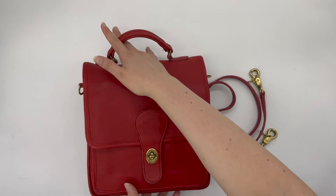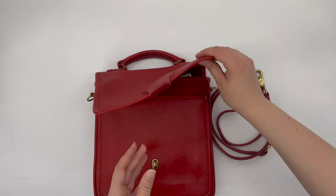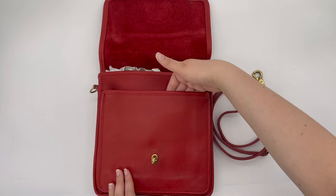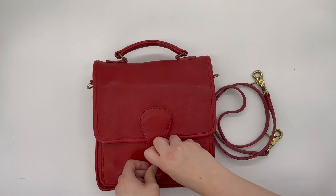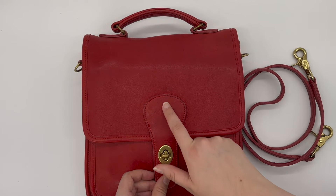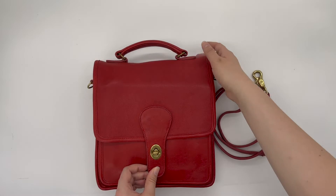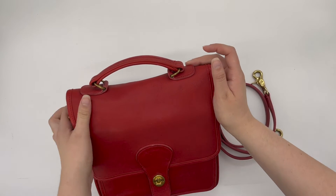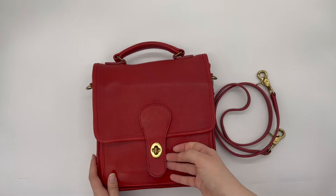It does have a pocket on the inside. Opening up the turn lock — it has a slip pocket here in the front. This bag is in pretty good condition, but it does have some spots, a little bit of color variation or faint spots on the front that are a little bit darker, but nothing too noticeable.